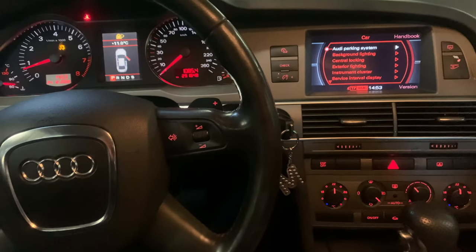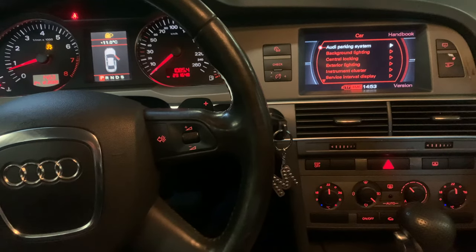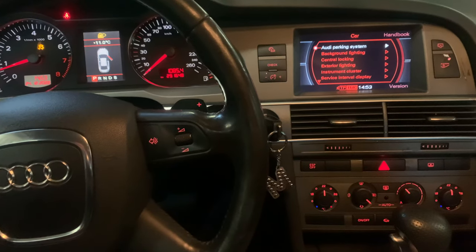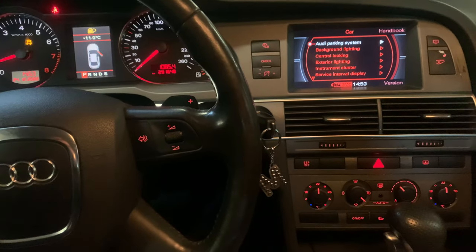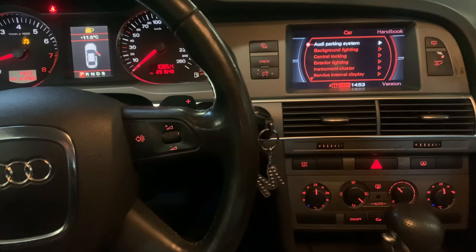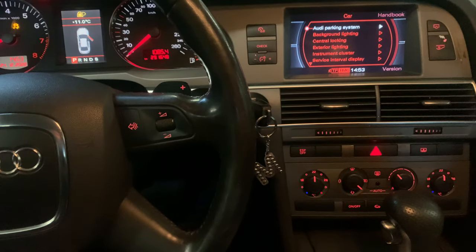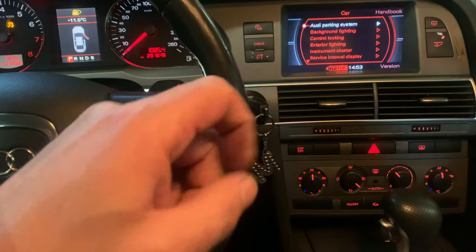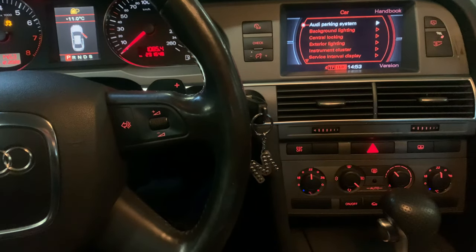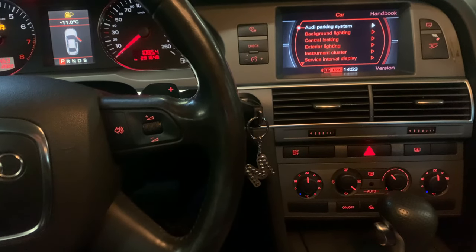Hello, welcome back for another video of Service Reset My Car. Today I'm going to show you how you can add a digital battery level in the car menu of an Audi A6 2006 model. I saw a car earlier that had an extra option to check the battery level digitally with the car MMI system, and I'm going to show you how you can add that for yourself if you have the same car.